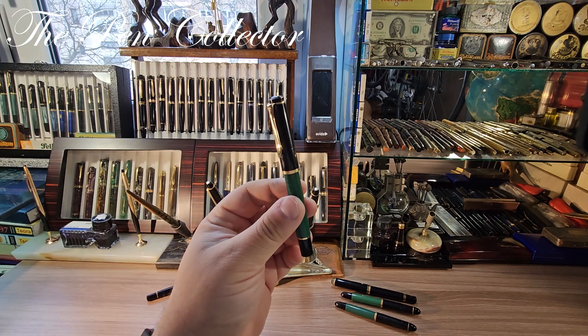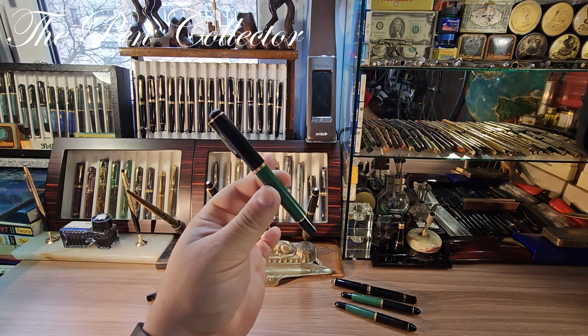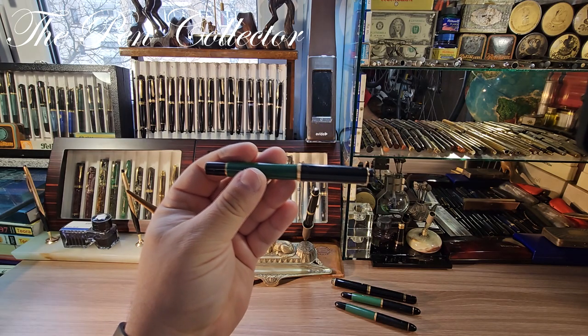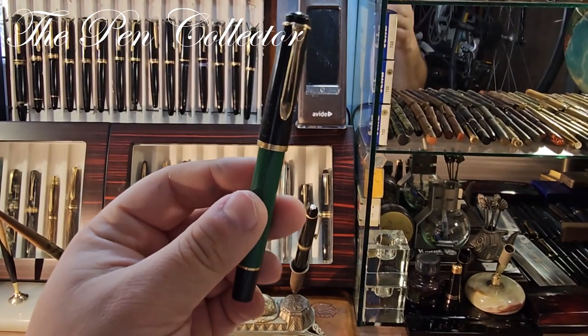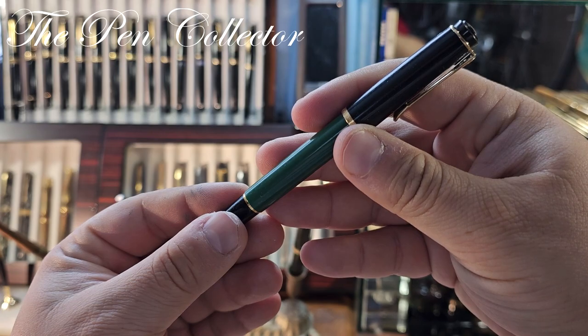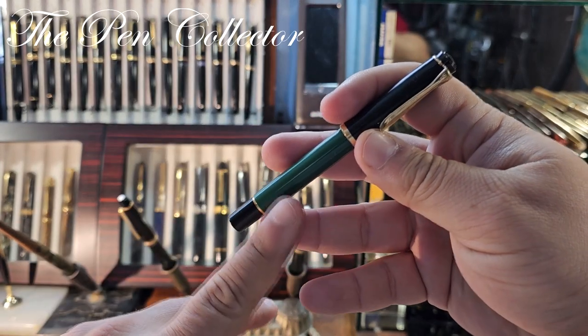This is a variant of the famous Pelican M150, and it was sold in this variation in Germany by the chain store Kaufhof as the M151. The same pen was also sold in the Italian market as an anniversary model celebrating 170 years of Pelican. Let me zoom in a little bit on the pen.